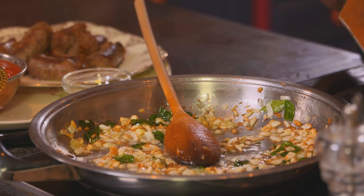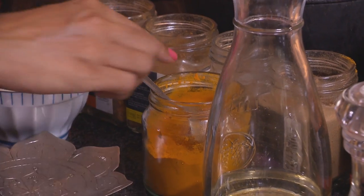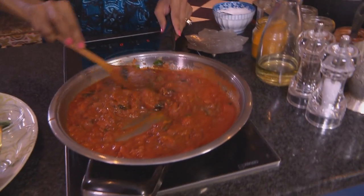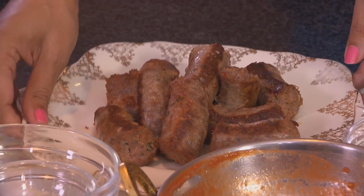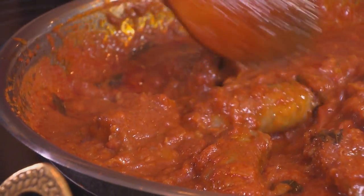In goes some garlic. I like it quite spicy, so in goes about a tablespoon of red chilli powder — mix that around for about three to five seconds. Then some plump ripe chopped tomatoes go in. Add spices: about a quarter teaspoon of turmeric, and then cumin, coriander, and garam masala, a teaspoon of each. Boiled water going in. The sauce is quite thick — time to add the boerewors. Reduce the heat and leave it to simmer for about five minutes so the boerewors absorbs those curry flavours.